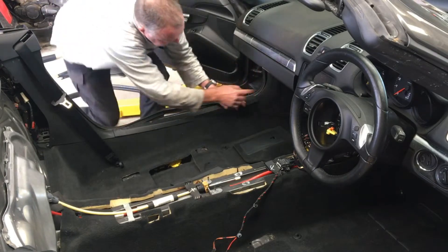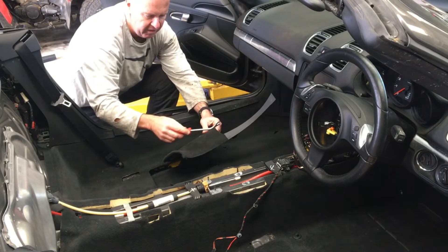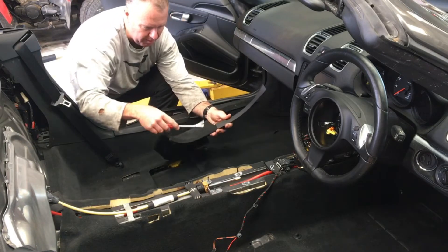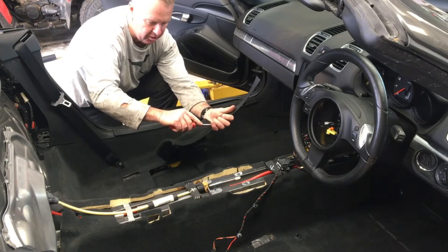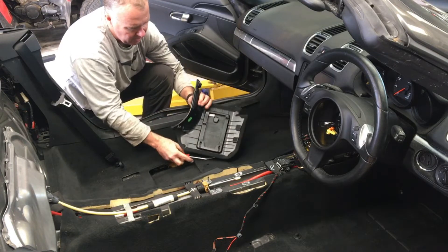Going along to the front here - and this is the one from the driver's side, just so I can show it a little bit more easily. At the front, there's a piece of trim that runs along the side of the dashboard up there. There's a simple clip on the underside of that, and it clips in from the underside. Get a tool and just unclip like that. That will just unclip over that.